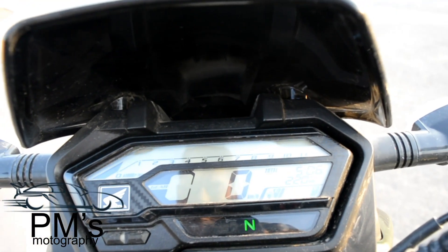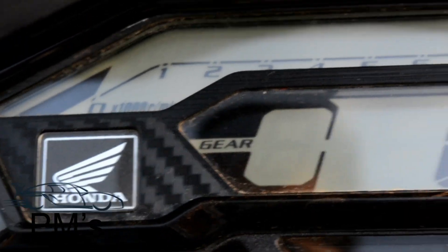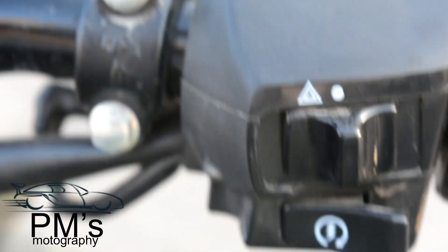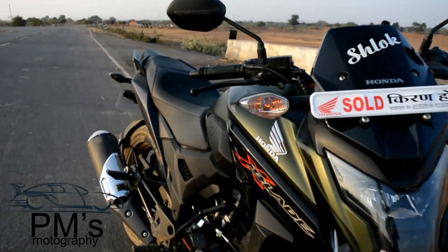There is a carbon fiber finish on the meter console. The instrument cluster includes a gear indicator display, RPM meter, neutral light, digital speedometer, time display, 2 trip meters, digital fuel gauge, and a mobile charging switch. The 4 indicators are also shown here and this is a very useful feature.